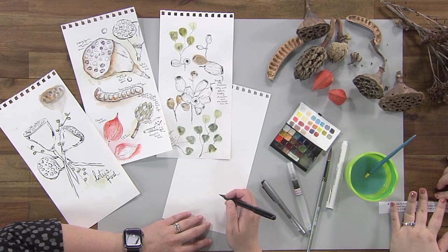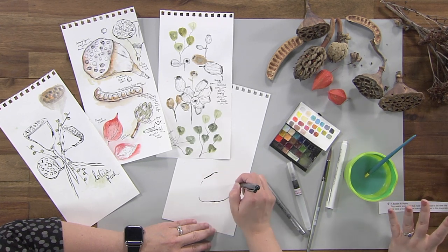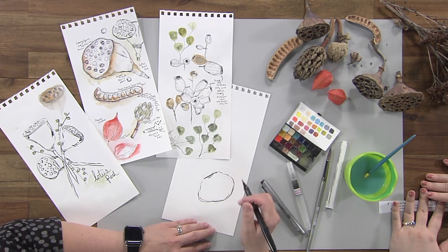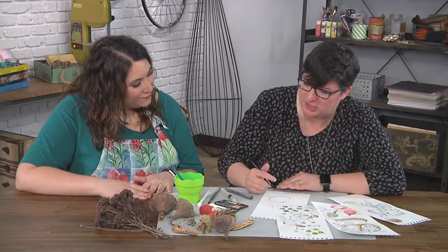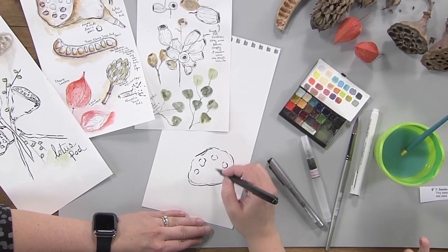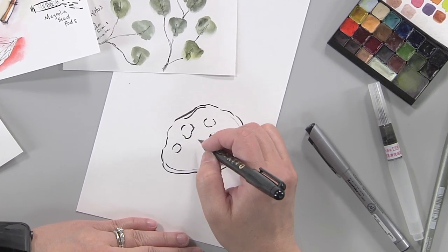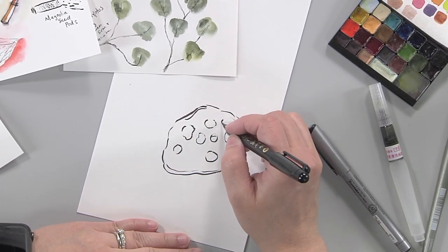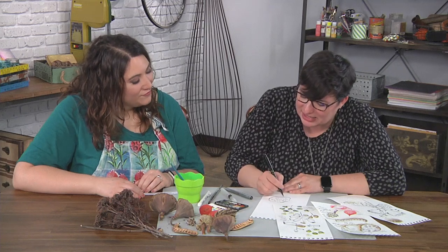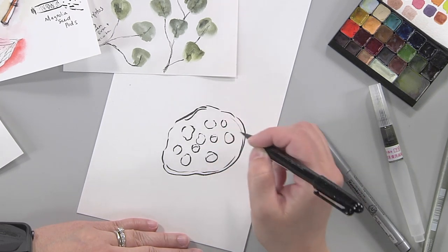I'm going to start with the lotus because it's almost like from another planet — if you told me it grew in space, I would believe you. It has a lot of texture. I like to start when something is really odd looking by getting that basic shape first and working my way in. Starting from that big outside shape is interesting — it's almost like drawing a face where you start with the outline instead of the features. With natural objects, it's important that you don't just let your brain take over, assuming they're just a bunch of circles. They're really odd little shapes that hold little seeds, so slowing down and really looking is a lot of fun — they're actually not circular.